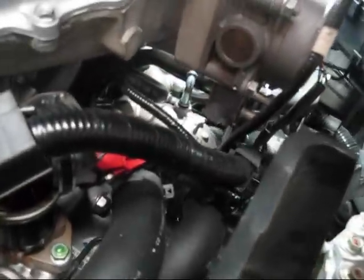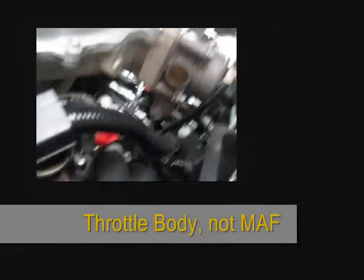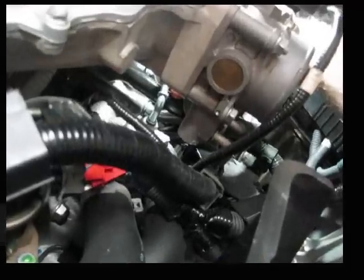Now when you pull that line out, it's going to leak a little bit. Here's a different view of it — I'm reaching behind the MAF. You can see my finger down here — this is the hard one to get to.